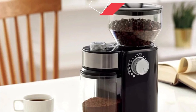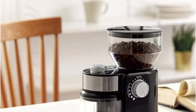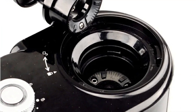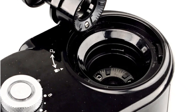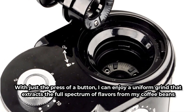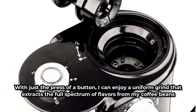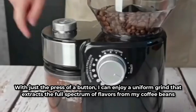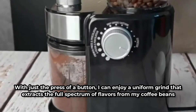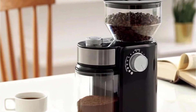Powered by electricity with a robust 150W motor, the Malario Grinder delivers swift and consistent grinding with minimal effort. With just the press of a button, you can enjoy a uniform grind that extracts the full spectrum of flavors from your coffee beans. Crafted from premium stainless steel, the Malario Grinder exudes durability and elegance, with a sleek exterior that complements your kitchen decor and stands the test of time.